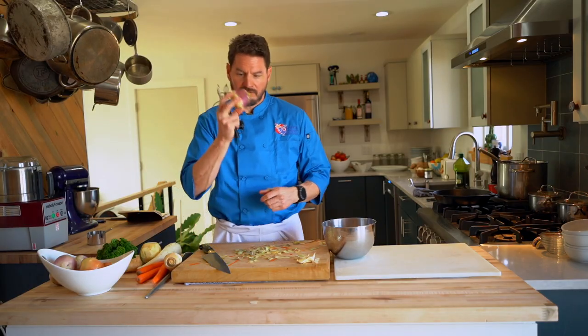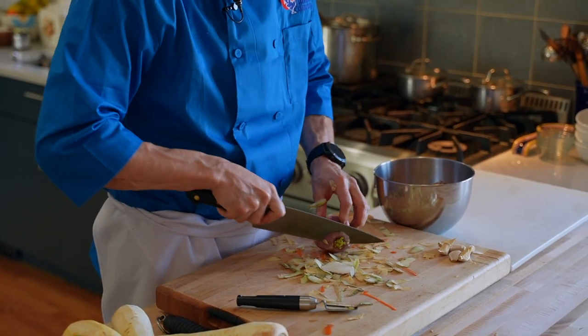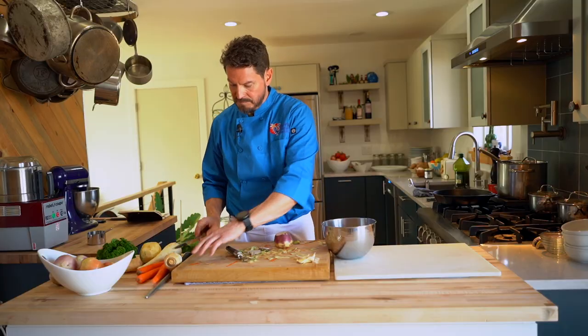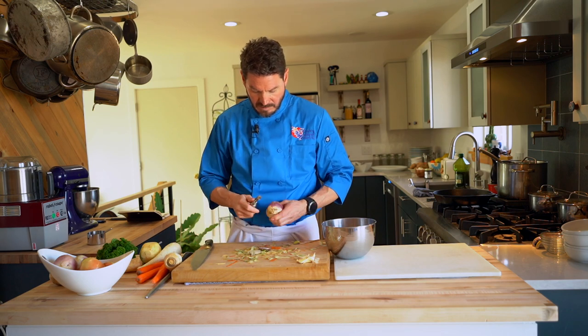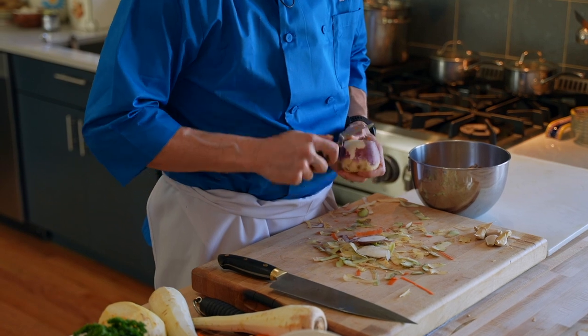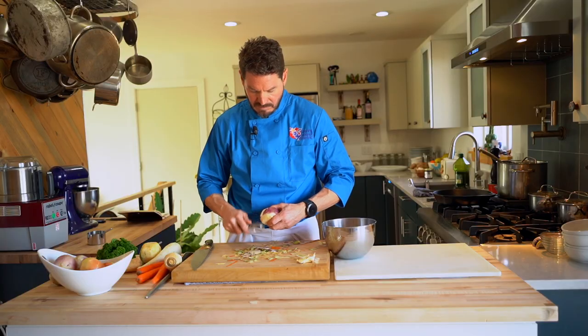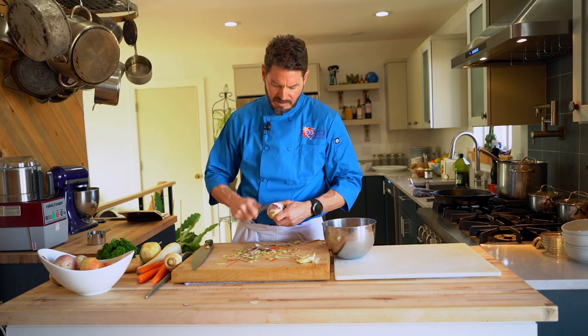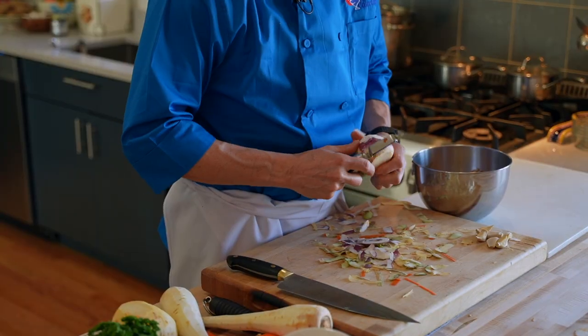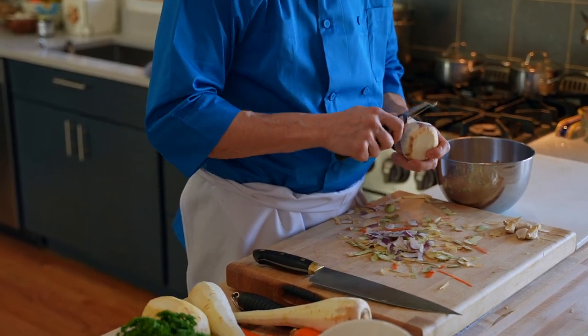Then we have our lovely turnip — same principle. We're just going to trim off the ends. Not everyone peels turnips because they have that lovely color which you lose when you peel them. These were scrubbed — they may not look that clean but they are. We'll peel one and leave one with the skin on so you can see the difference and decide which you prefer.